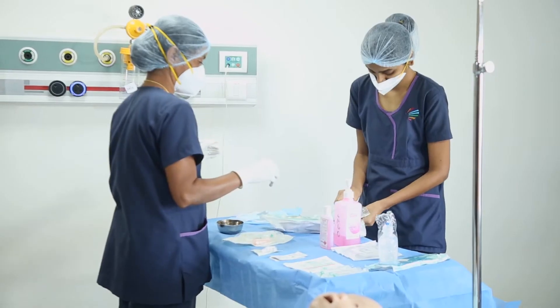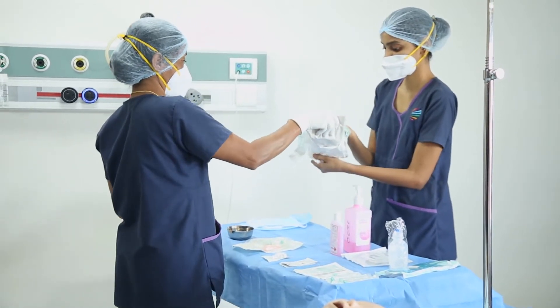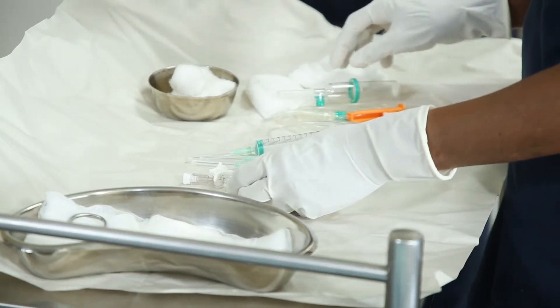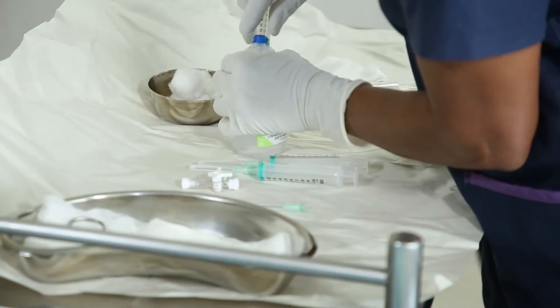She will then open the dressing set and keep the syringes and other material ready. She will prime the 3-way stopcock and the IV set with saline and load hep lock if required.